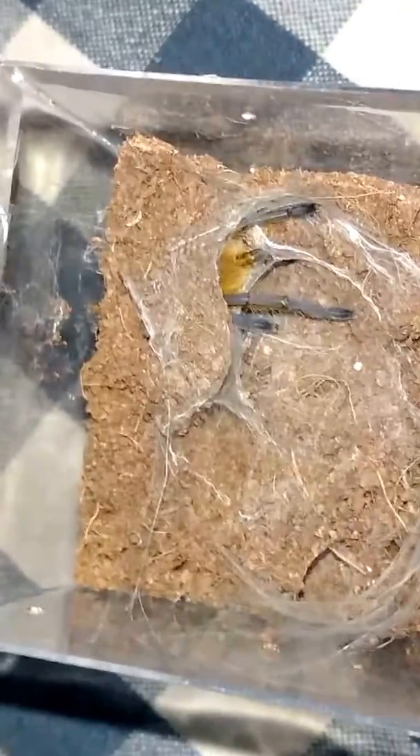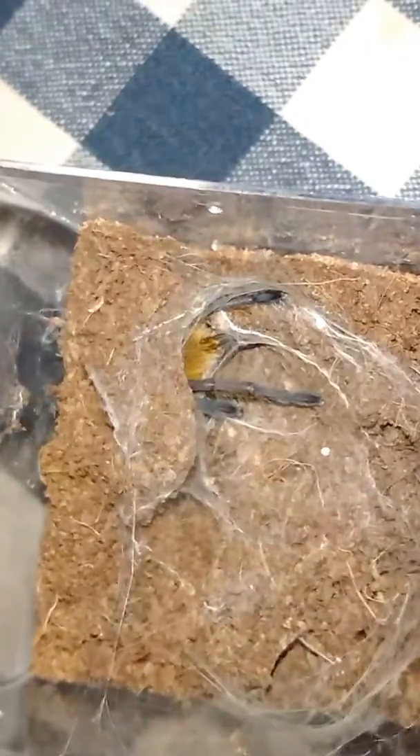That's my Harpacteria pulchopis — my golden blue-legged baboon. I hope you enjoyed this. Keep an eye out for my green bottle blue, I think it's in a pre-molt so we may have another molt coming up. In a week we're going to have a feeding with this one, so we'll be looking out for that. As always, thank you for taking the time to watch my videos. If you like them, please give me a thumbs up, drop me a comment, subscribe. I hope you enjoyed this video. God bless y'all.